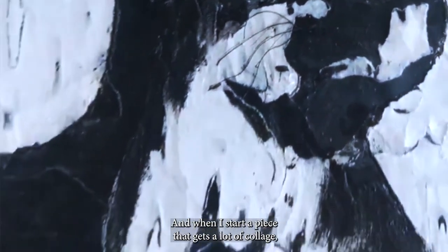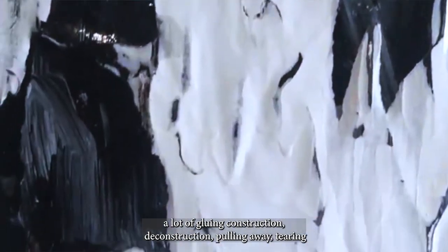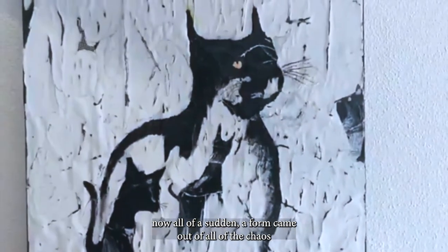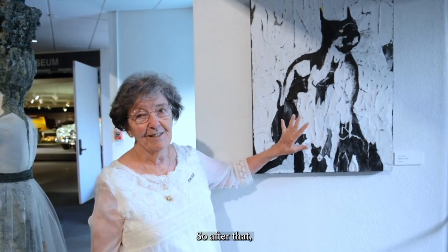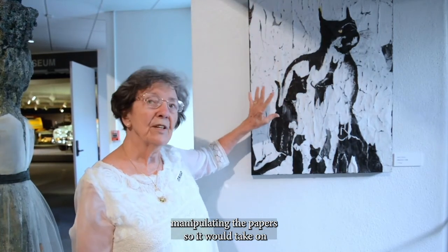When I started, I wanted to do something but I wasn't sure about the subject. When I start a piece, it's a lot of collage — a lot of gluing, construction, deconstruction, pulling away, tearing — and all of a sudden a form came out of all of the chaos, all of the paper, that looked like a cat.